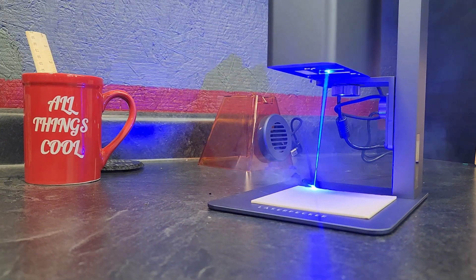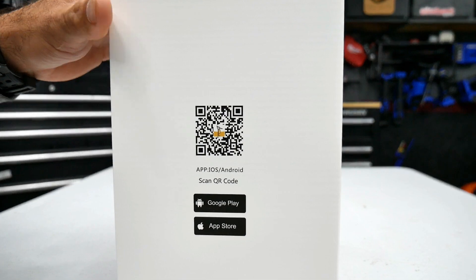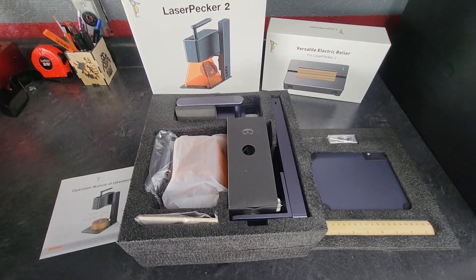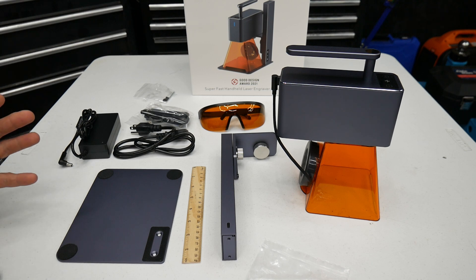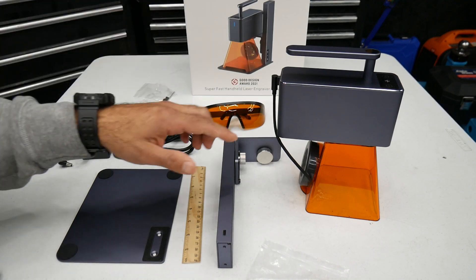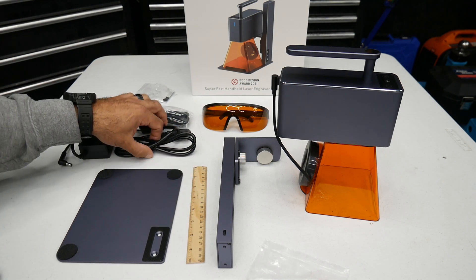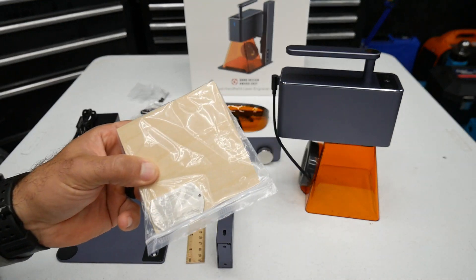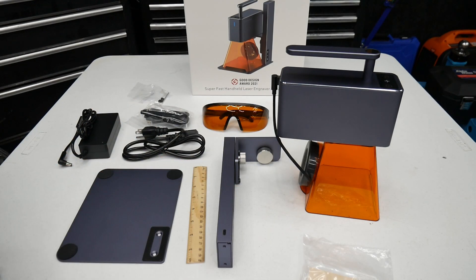It's super easy to use and it does work with your app on your phone, whether it's Android or Apple. So let's go ahead and get inside the box. As you guys can see, everything was packaged very nicely. Here's everything you're going to get with your LaserPecker 2. Pretty simple. You're going to get your base plate, an adjustable plate that raises and lowers your engraver, some safety glasses, a ruler, power cables, some screws, and a little pack of material that you can practice on.